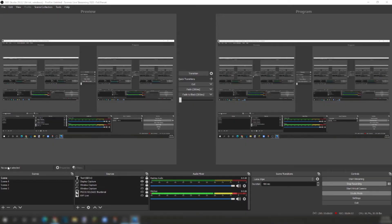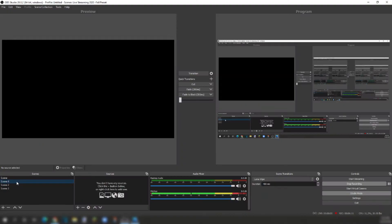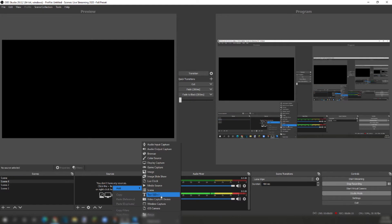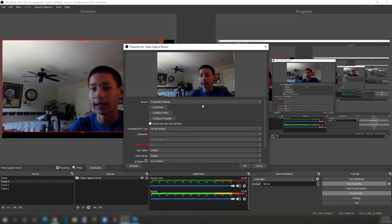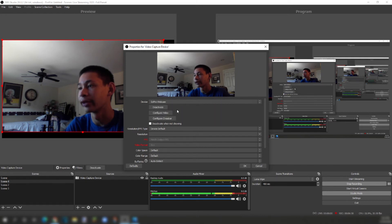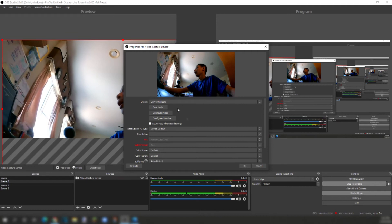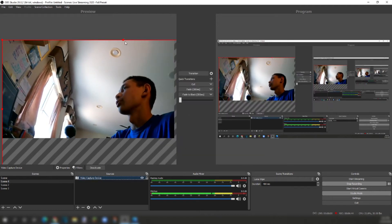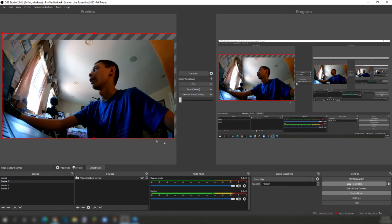Now, let's get it set up in OBS Studio or your live streaming software. Go to your scene, and in Sources right-click, add Video Capture Device — right under Text. Go ahead and click OK. We're going to be changing our device from integrated webcam to GoPro Webcam. That's going to activate the GoPro, and it's active. Then just resize your screen to fit wherever you want to put your GoPro webcam.